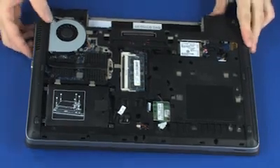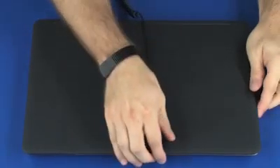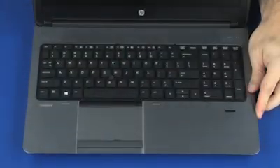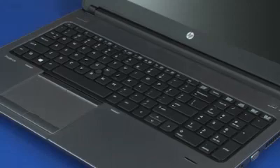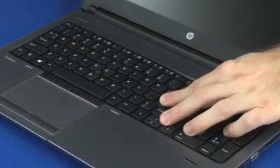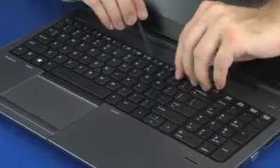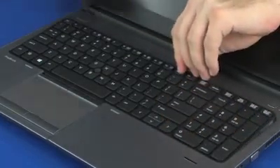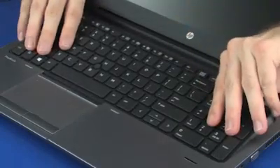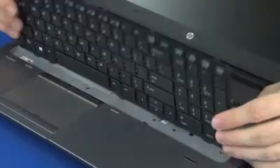Turn the notebook over and open the display panel. Slide the keyboard towards the front of the notebook to gain access to the rear edge of the keyboard. Using a non-metallic, flat-bladed tool, lift the rear edge of the keyboard and rotate the keyboard toward the front of the notebook until you have access to the keyboard ribbon cable and ZIF connector.